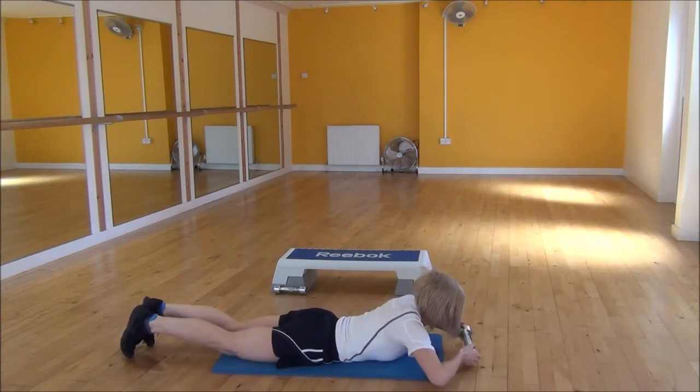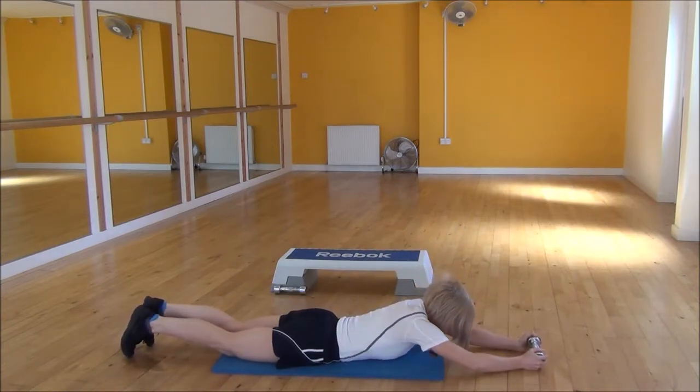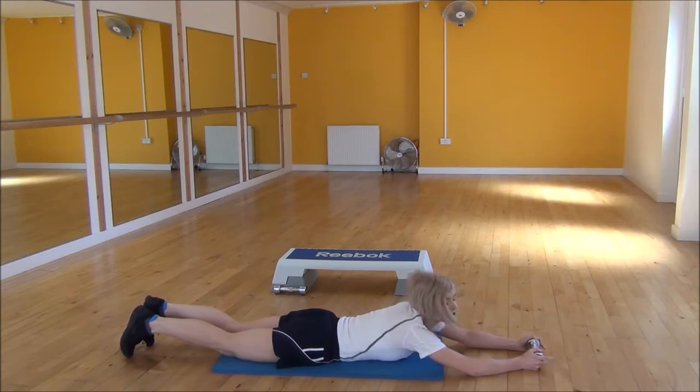From there you're going to take the dumbbell in both hands and raise it above your head, making sure that you've got your weight on your elbows. Then you're going to lift your arms and your feet up off the floor at the same time.